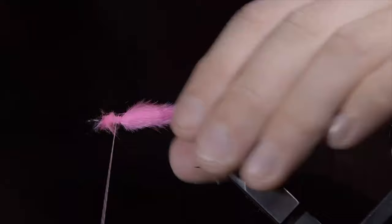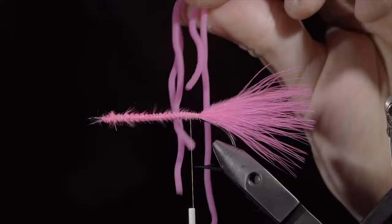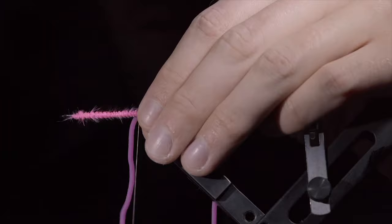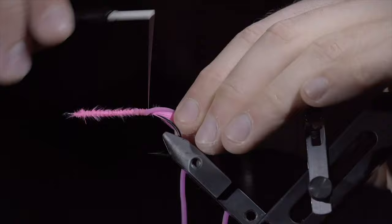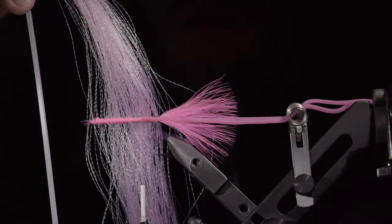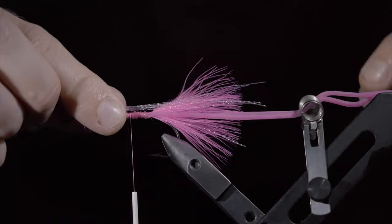Secure to the hook shank and grab some pink squirmyware material. Measure it to length — about two hook shanks — and secure it tightly. Snip the excess free and repeat this process on the other side. We'll then set those aside. Grab some pink crystal flash, using your fingers to pick it out to give it a little bit of size variation. Secure it loosely to one side and rotate it around the hook shank. Secure the other side, doing the same. Continue to secure back towards the marabou, trimming up the crystal flash to your liking. My goal is to keep it a bit longer than the marabou.